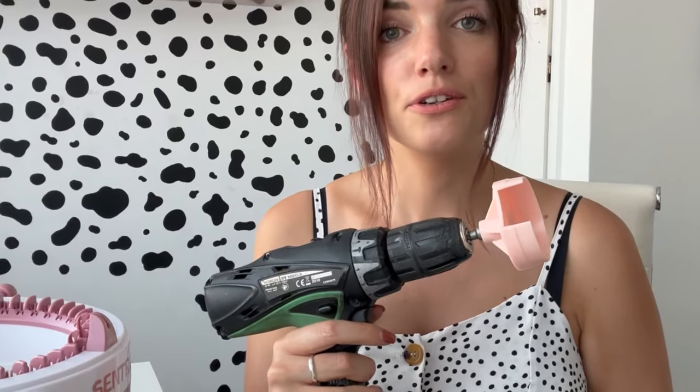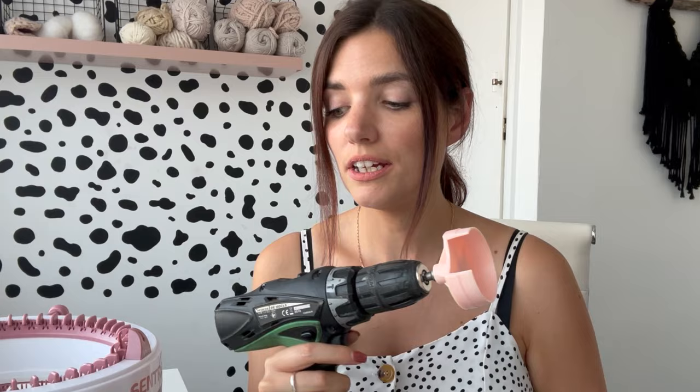This is the drill we're going to use to make our knitting project today. I'm going to make a hat with chunky Paint Box yarn using one ball. I have a knitting machine, a drill, and a knitting machine attachment. So if you don't like cranking all the time, this is perfect for you.